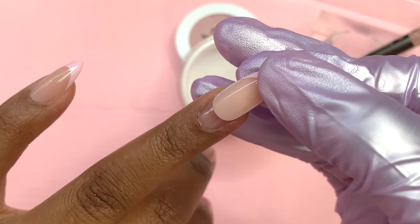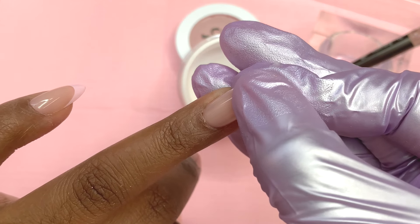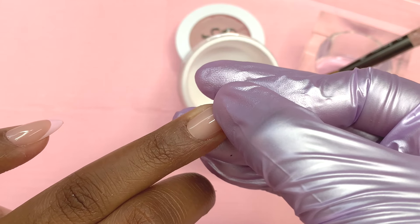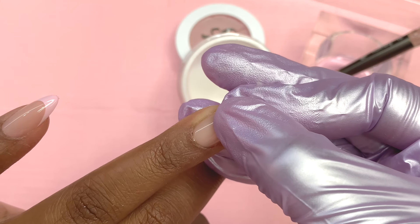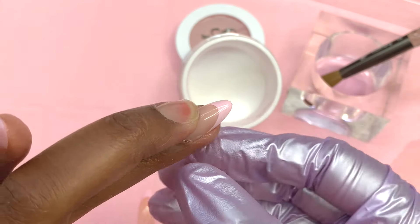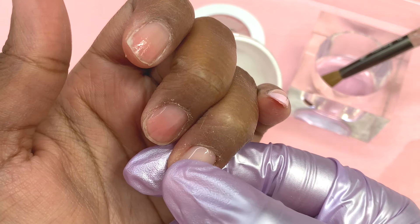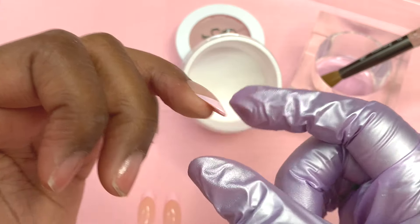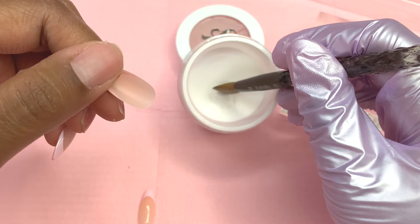With the Gel X method you just flash cure, but with these you need to spend more time holding the nail — if the acrylic isn't dry yet and it moves, it'll dry crooked. I held mine for up to about 30 seconds to close to a minute. I recommend holding for at least a minute, depending on how wet the bead was. Since this was my first time, I just wanted to be on the safe side.